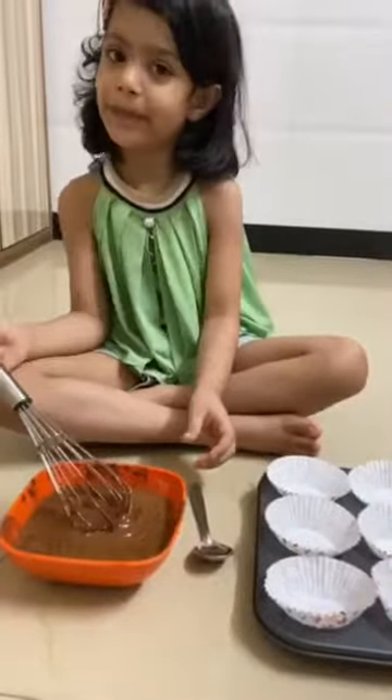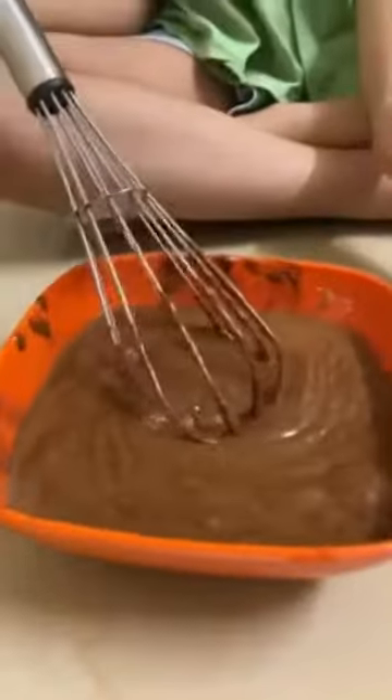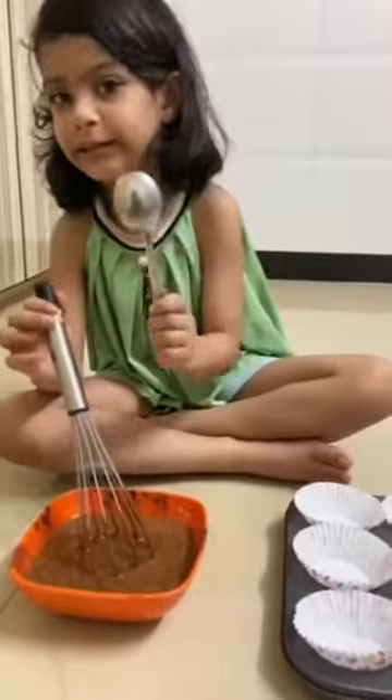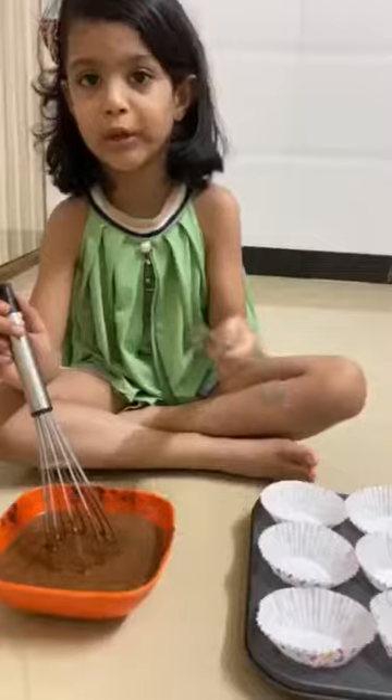Then we are going to use the cupcakes to add cake. And we are going to add smooth the cupcakes.